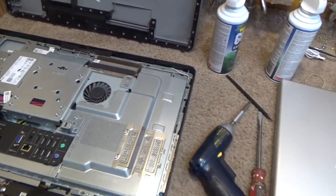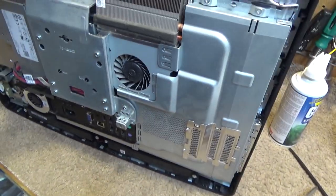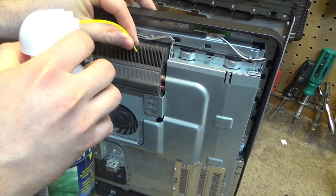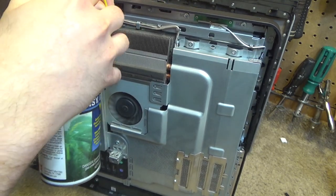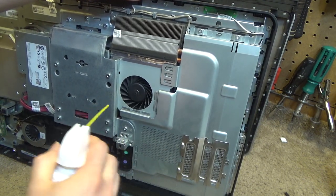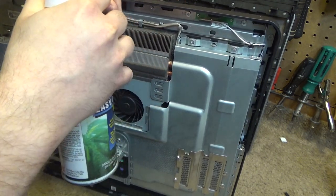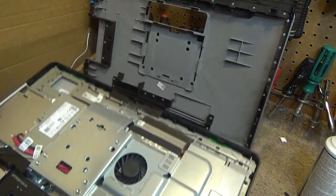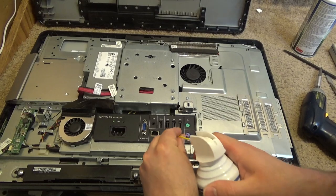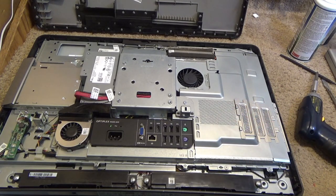Now we'll clear out the CPU vent. That wasn't too bad. And make sure the ports are all clear — and that should do it.